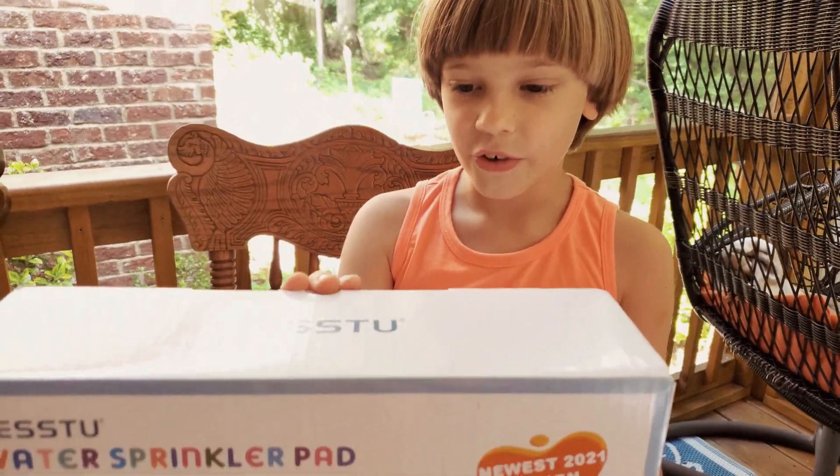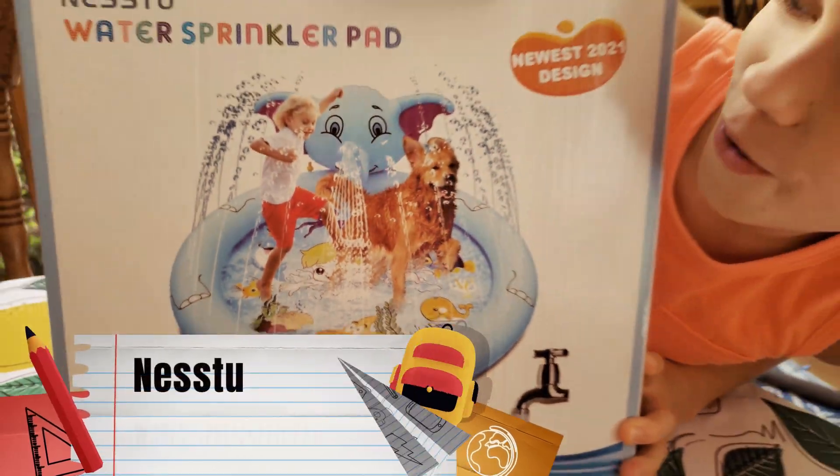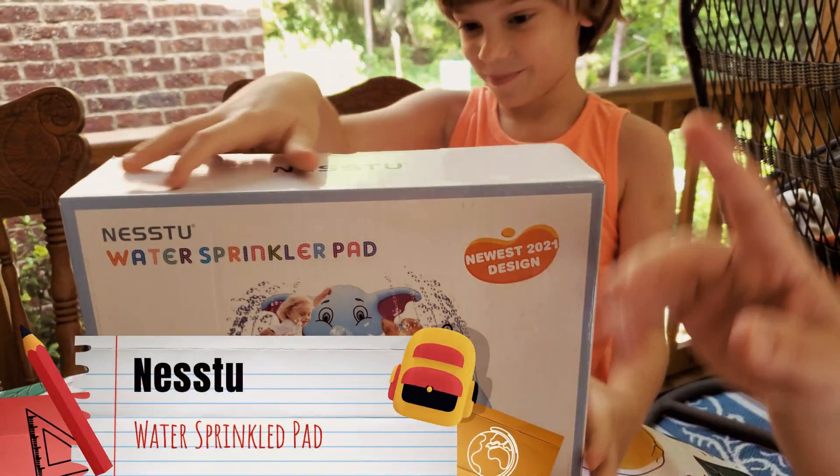Hi, everybody. Today we have a new water sprinkler pad — newest 2021 design, made by Nestu.